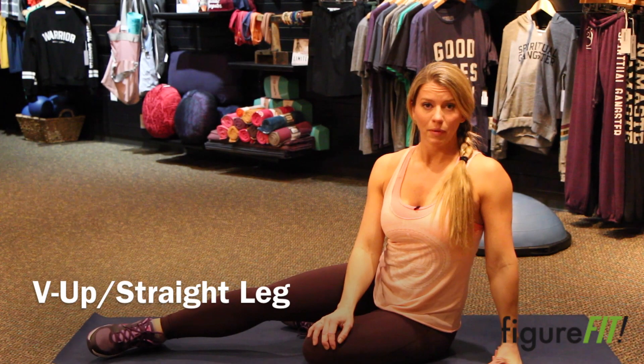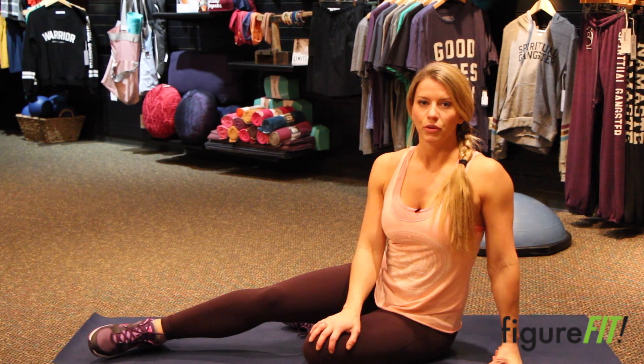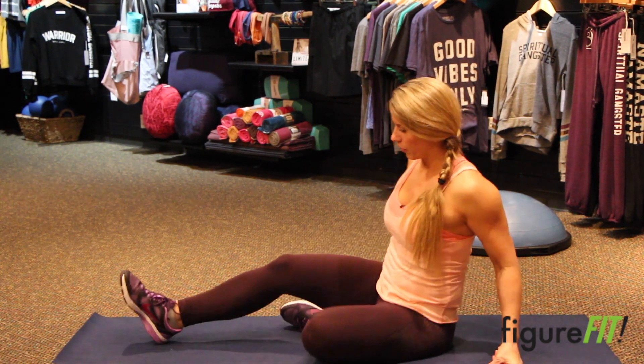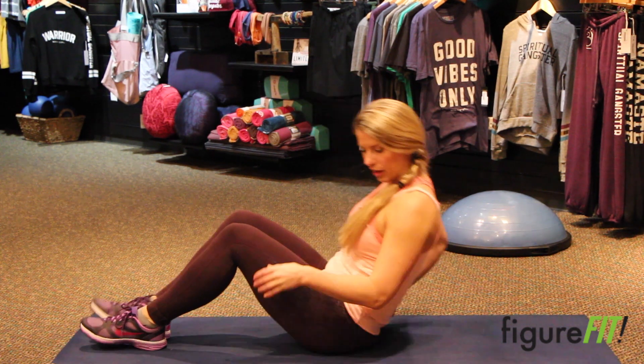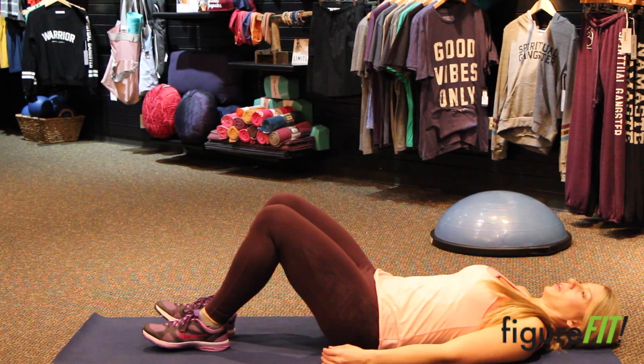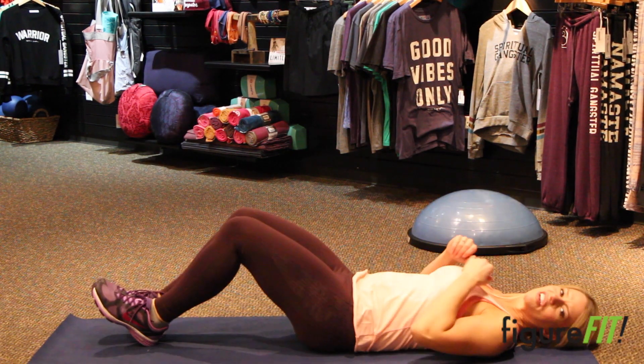Hi everyone, this next move is a V-up, and you're going to try to do this with a straight leg. I'll show you a couple different variations of this. So you're probably used to these by now — what we normally are doing is coming up and kicking. That's our standard V-up.